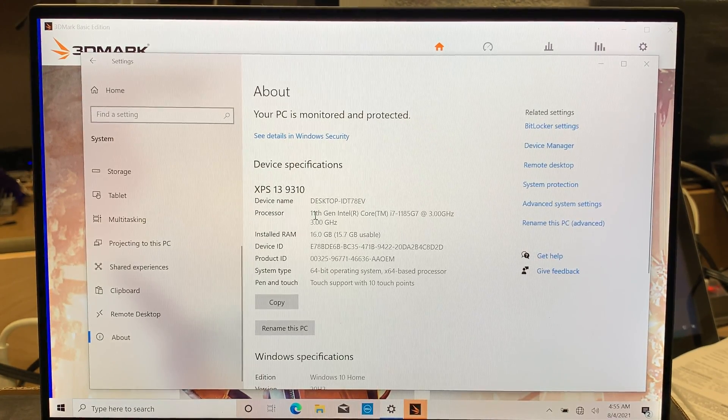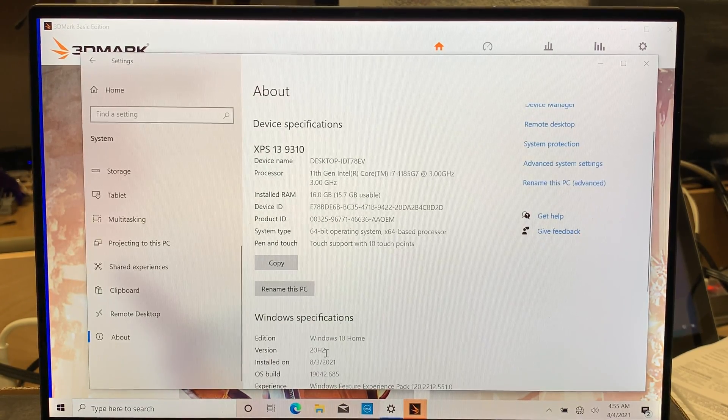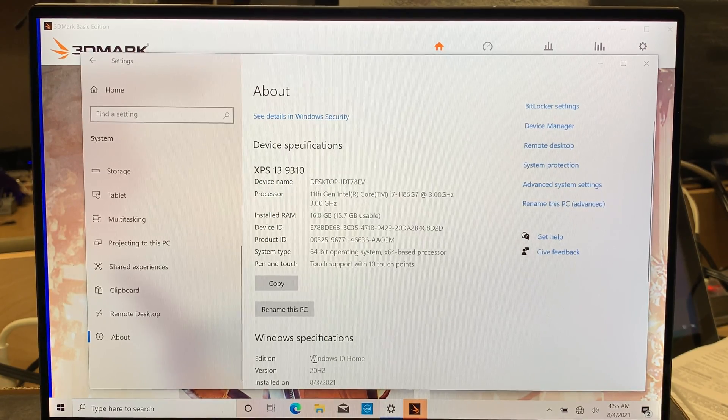Hi, welcome, and I hope you're doing well. Here I have the Dell XPS 13. The model is 9310-7351-SLV-PUS. The Intel processor is i7 11th Gen and it runs on 3.00GHz. This RAM is 16GB, it runs on Windows 10 Home, and the hard drive is 1TB M.2 solid-state drive.